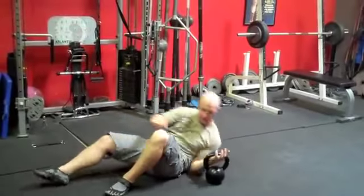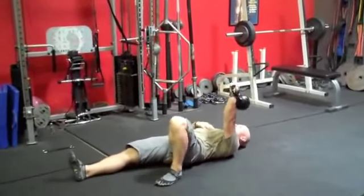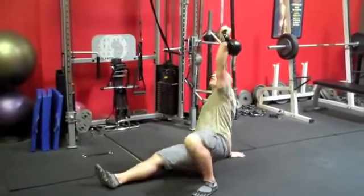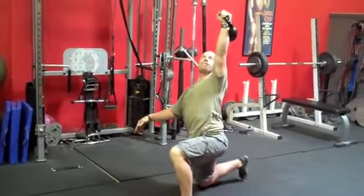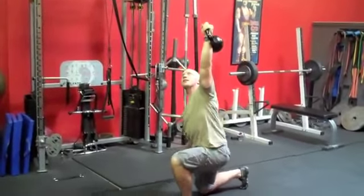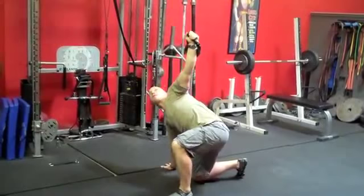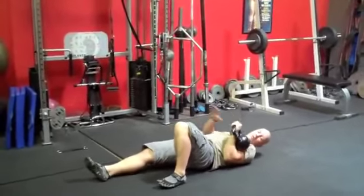So let's take a look at the get-up itself. Here we're going to go overhead, move up, get a plank — very simple. You can see there are about five or six moving pieces to it.